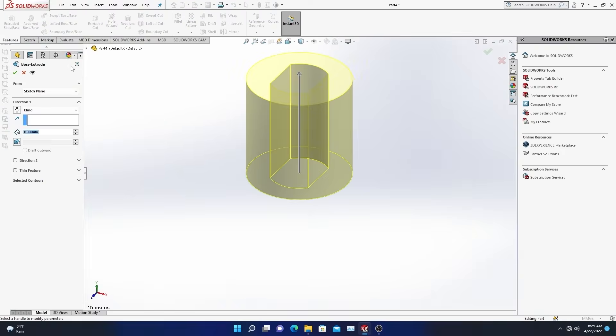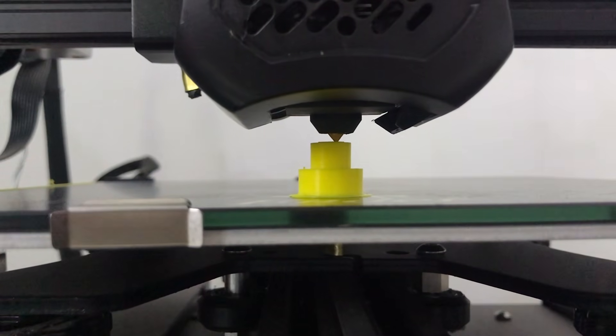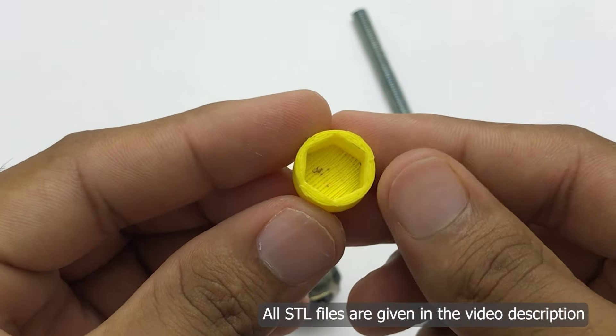I try to cut this out. The handle is plastic. I'm going to make the sensor better. The angle is so nice.